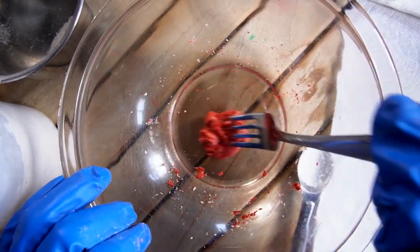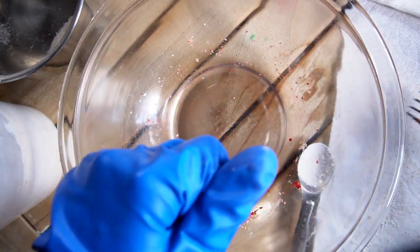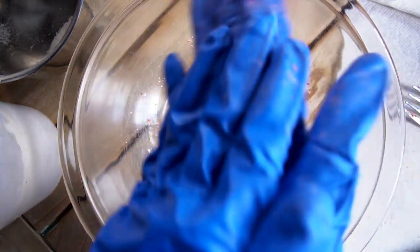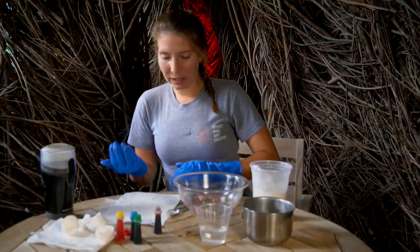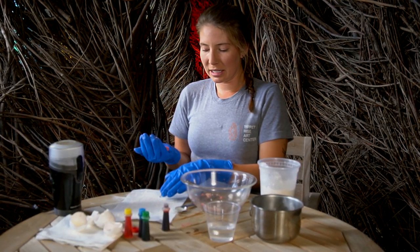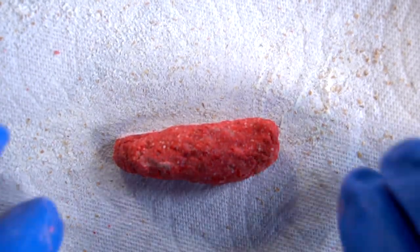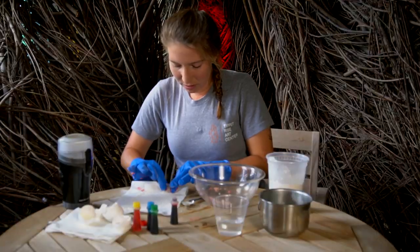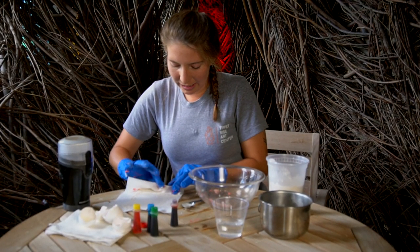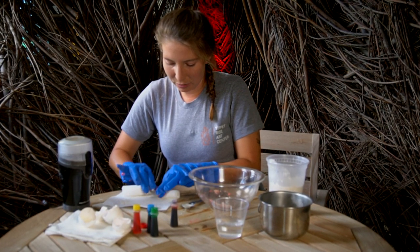Once it's that nice thick pasty consistency you're ready to form it into a crayon or chalk-like shape. Roll it in between your hands. Once we roll it up we're going to take a pre-floured piece of paper towel — you can also use wax paper if you have that at home. Once you place it on your paper towel you're going to roll it up. You're going to want to stick this in a nice hot and sunny place for about three days for it to really dry out.